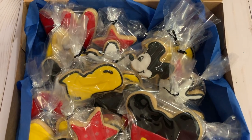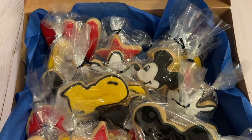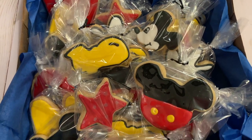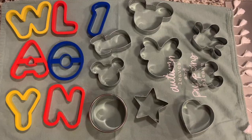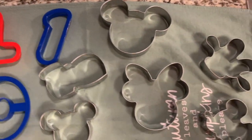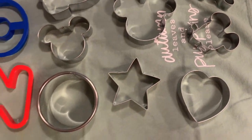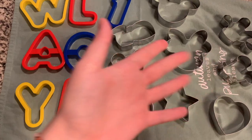Hey guys, in today's video I am going to show you how I made these amazing Disney themed shortbread cookies. More specifically, these are Mickey Mouse themed. We have the Mickey Mouse ears, the stars, the shoes, everything. Here are the cutouts that I used. It's kind of like small to medium cutouts, so this is what I used. I ordered this from Amazon, so let's get started.